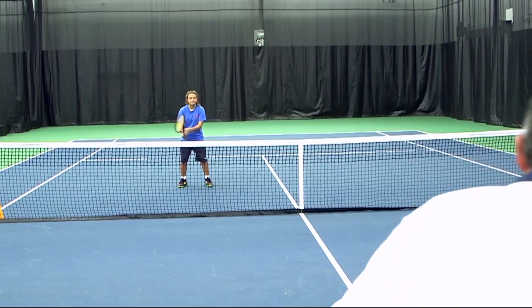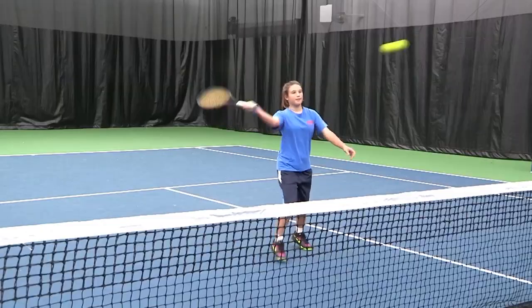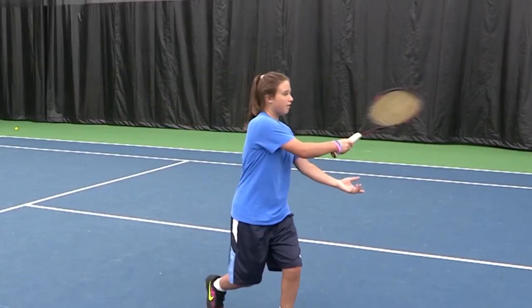First, let's take a look at my student's volley. Here we go. Oh boy. Now that is slapping.